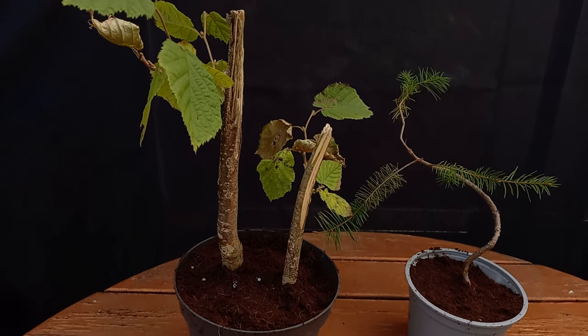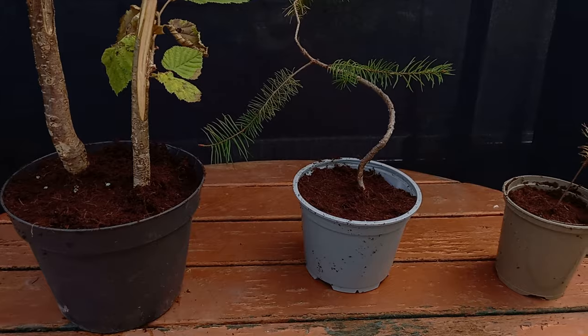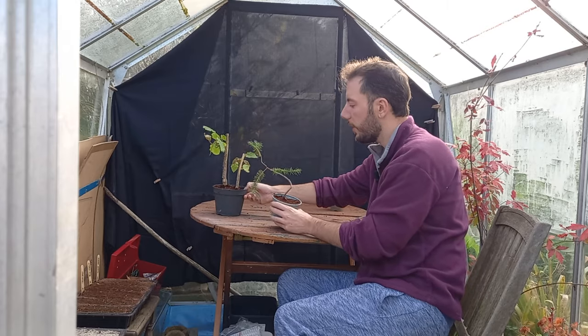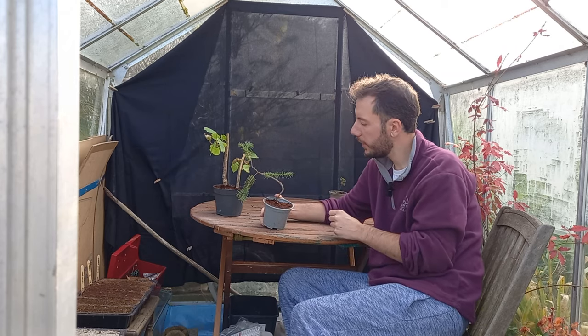Here we have it - all of the little trees from Jonas all potted up. Excellent. Now, I'm in two minds about putting any more wire on this one. I did say I wanted to make those curves a little bit more extreme. I'm wondering, should we do that now or should we wait until next spring?